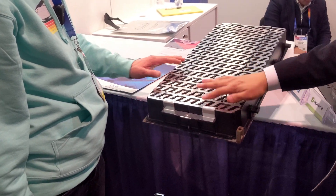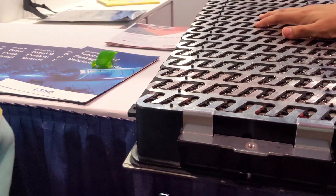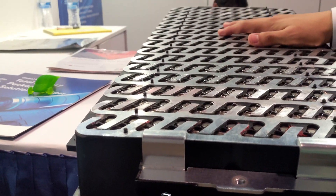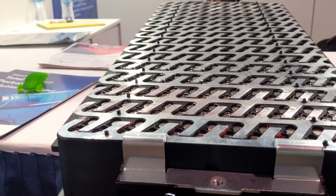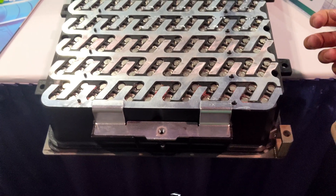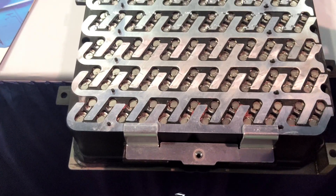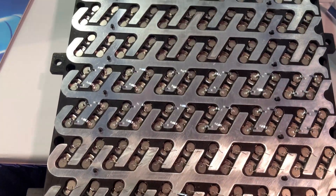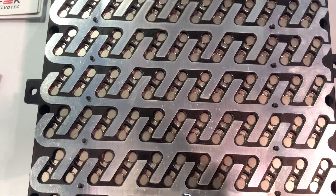This is a naked version of the module. What's different from the old module and the module that goes into the actual Aptera is we have a special design inside that provides more security for the cells, so there's less displacement in terms of vibration — whether during the bonding process or during the operation of the vehicle.